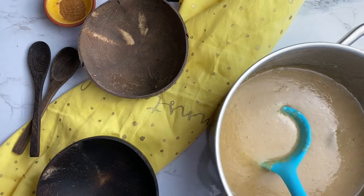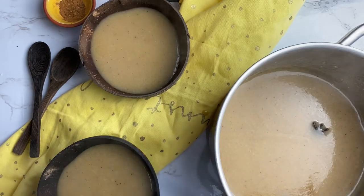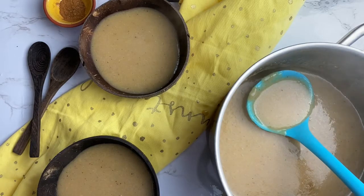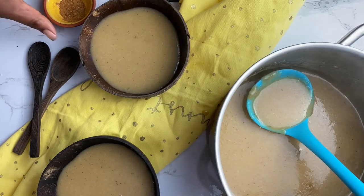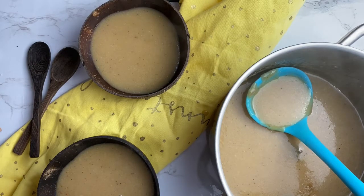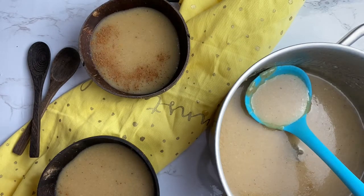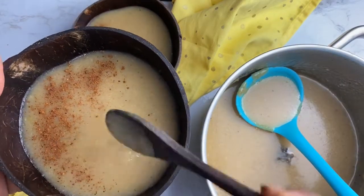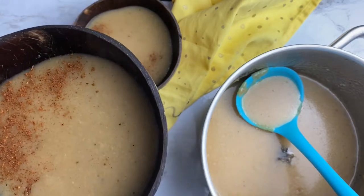There you have it — your la bouille banane, your plantain porridge. It's all done, so serve it up. You can serve it with some toast. You know us Caribbean folks, we like to put our toast on top. Thank you for watching the Caribbean Vegan Foodie, and remember to like, share, subscribe, and tell a friend.